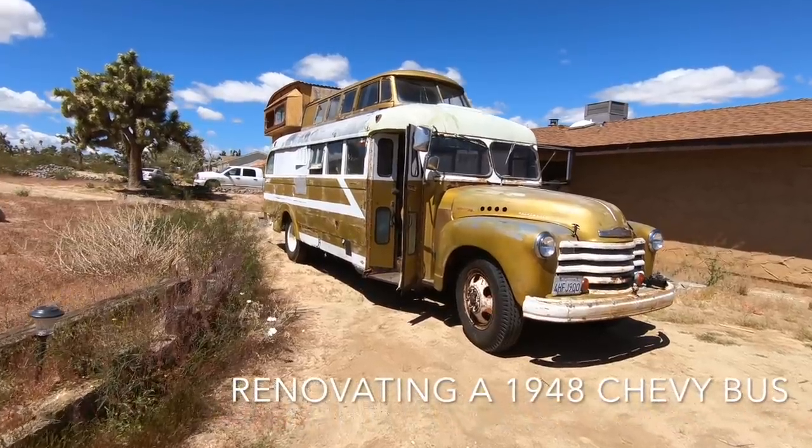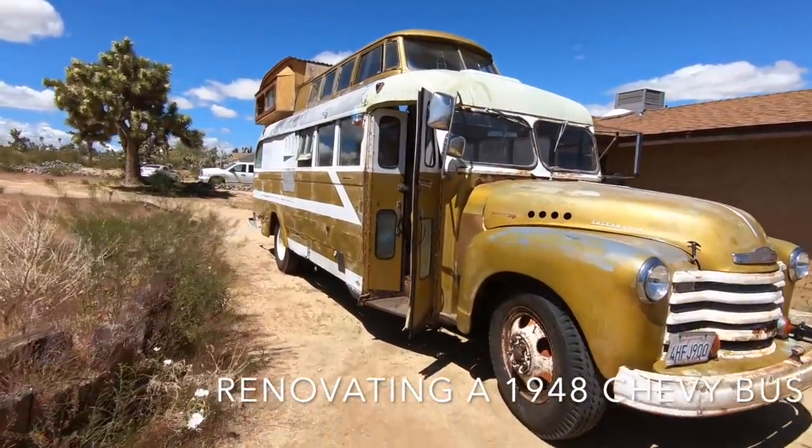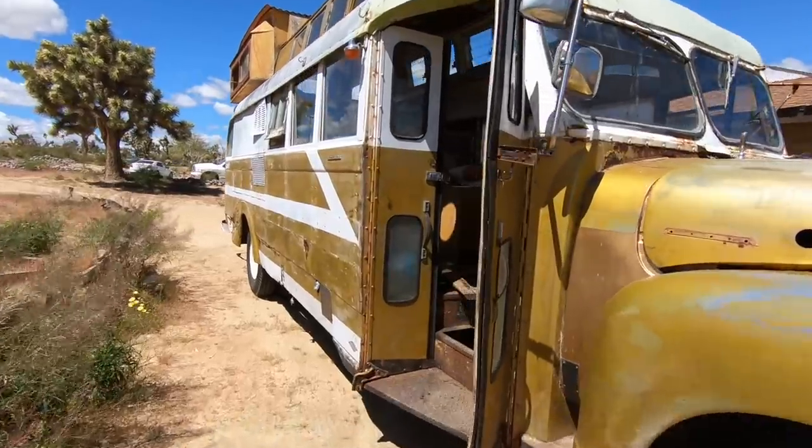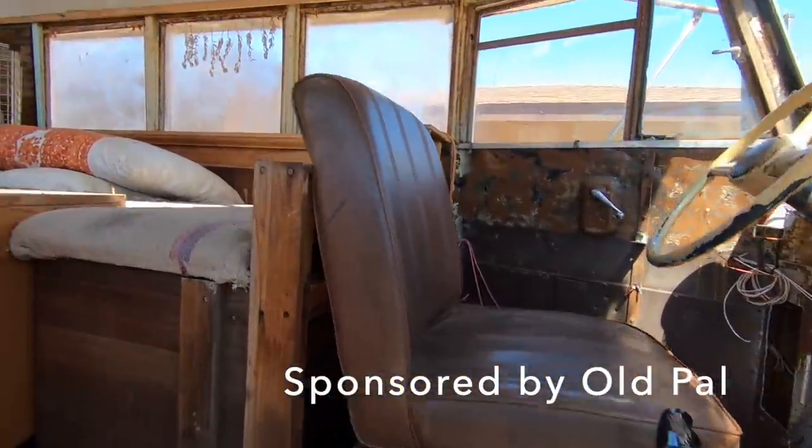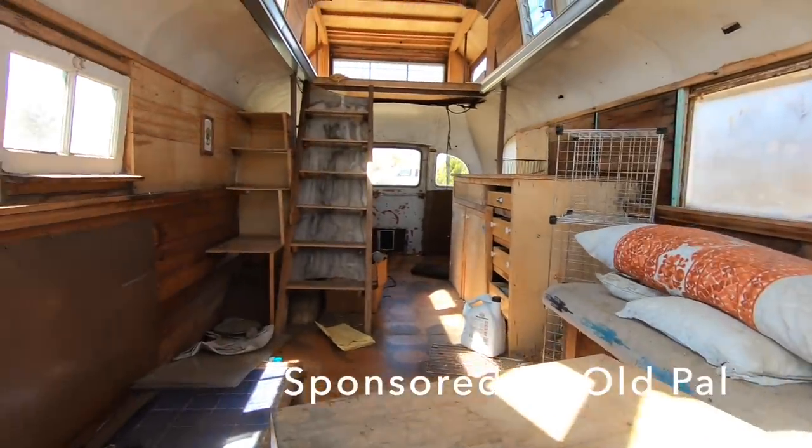Today we're going to renovate this old bus. Our friends over at Old Pal, which is our favorite cannabis company, asked us if we could renovate this old bus and turn it into a pop-up shop for a series of events in the Mojave Desert.